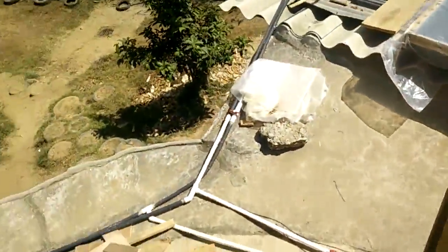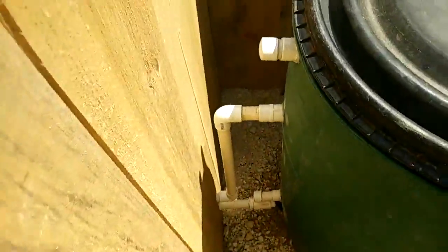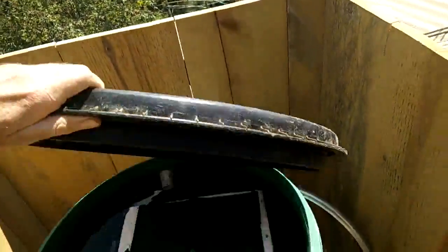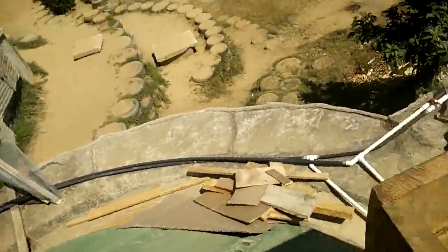It connects up to this basic thermosyphon tank, which has cold water coming in to the bottom, then hot water going out from the bottom to the panel, then hot water coming back in from the panel, and hot water going out from the top down to the shower.